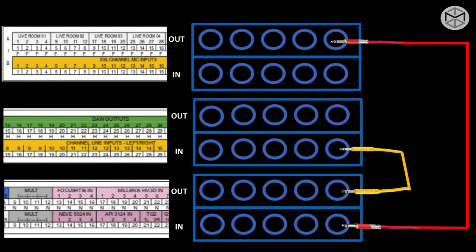Here's what would happen on the front plate: take live room output 1, 2, 3, or 4, send it where it says Neve 5024 in — choose one of the four inputs. Then go where it says Neve 5024 output, which is on a different patch bay, and send it back through our patch bay on our SSL channel line input. This completes a full normalization when we want to vary the signal path and signal flow of a normal patch bay.